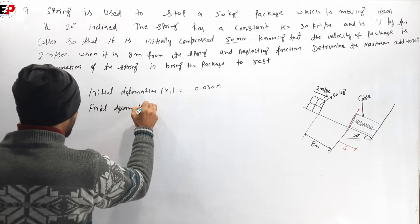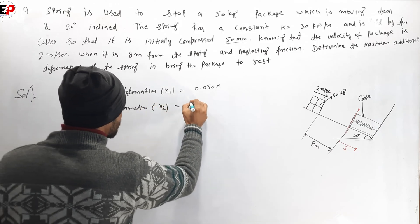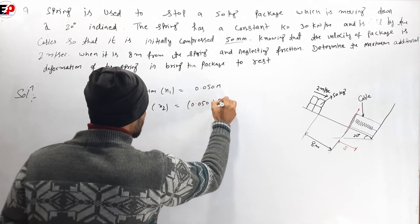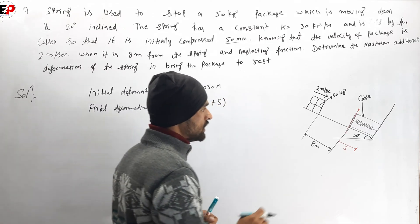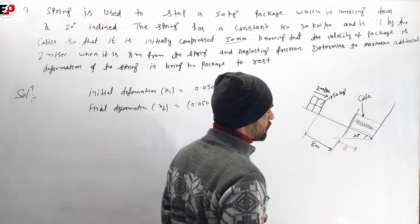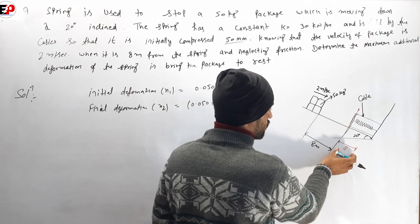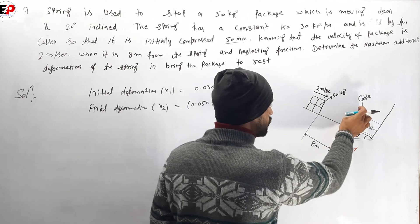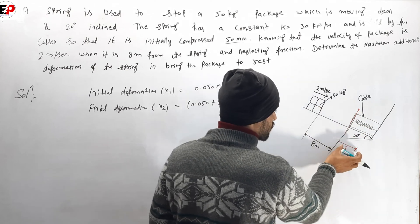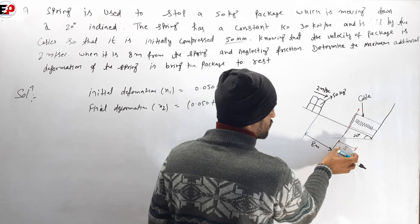The final deformation x2 is equal to 0.050 plus x, where x is the additional deformation. So x2 equals the initial 0.050 plus the additional deformation S.